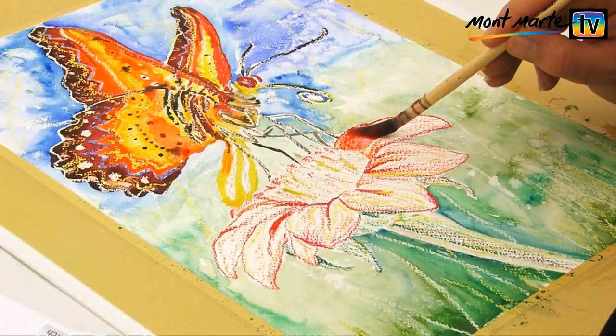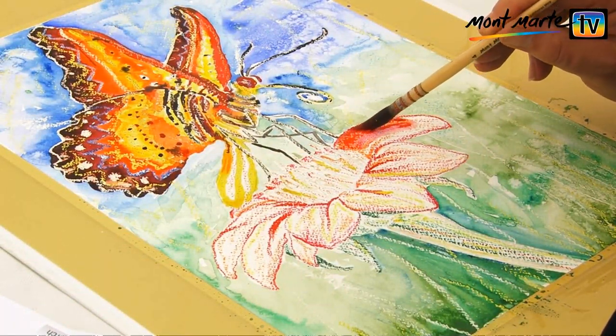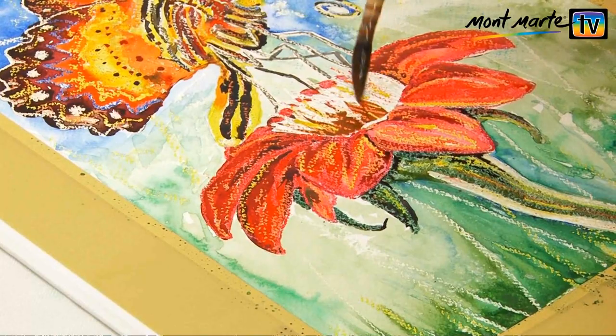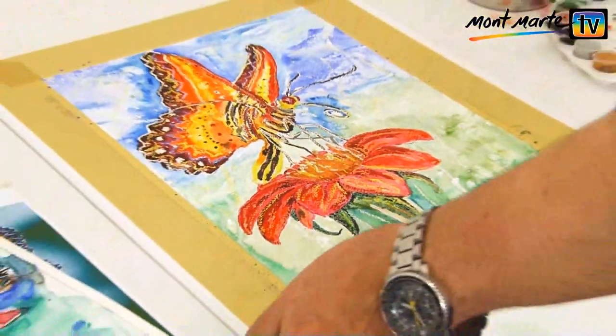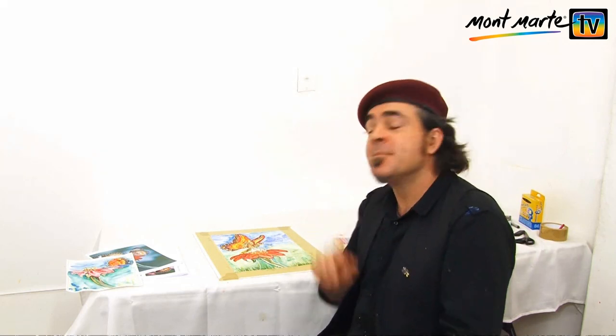Now I slap some colour into the flower, using lots of paint to get the most from the repelling effect from those wax crayons. I'm using different reds on each petal to create more interest. You can see what an effective barrier the crayons create if you lay them on thick. This has just been so fun, quick and easy to do, and rough little studies like this are great for loosening up for more serious work.